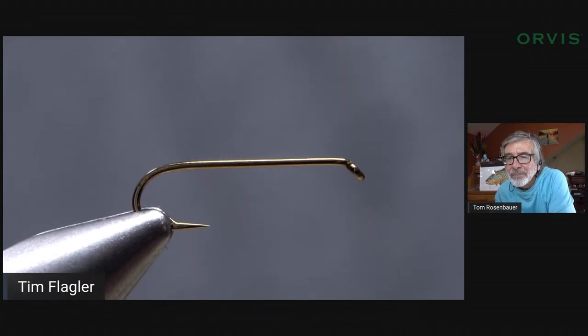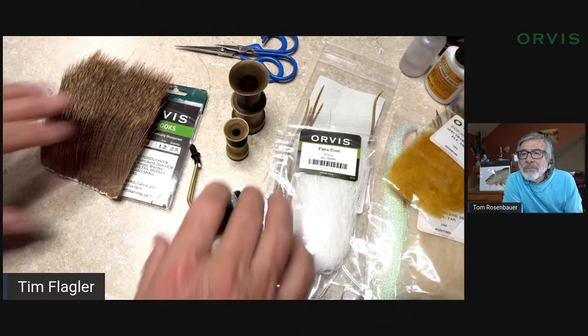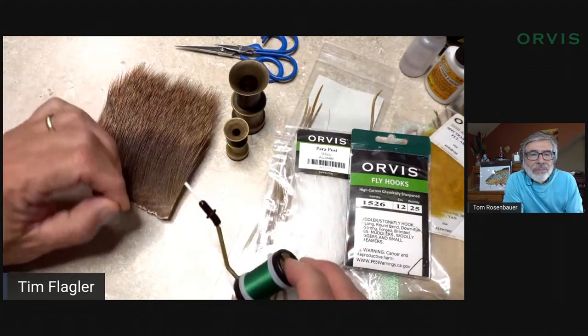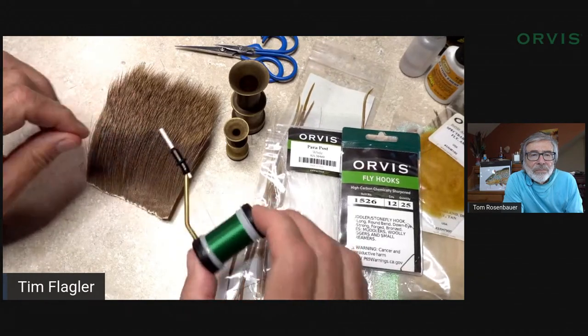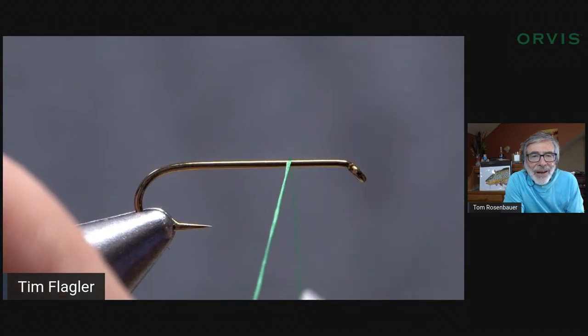Watching you tie that tail, it bears repeating — folks should realize how different Tom and I approach a fly like this in terms of order of materials and how we tie things in, but the results are almost identical. It's really amazing that there can be that much variation in technique and still get the same thing. I've got the same 3x long hook. Orvis gave me this 6/0 thread — it's supposed to be olive, maybe it's cocktail olive green.